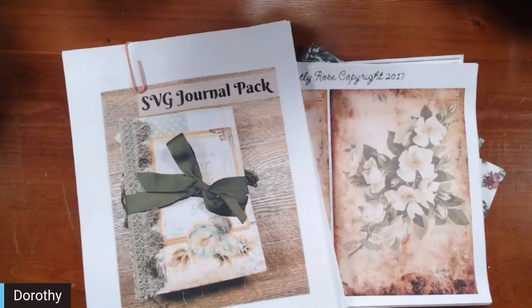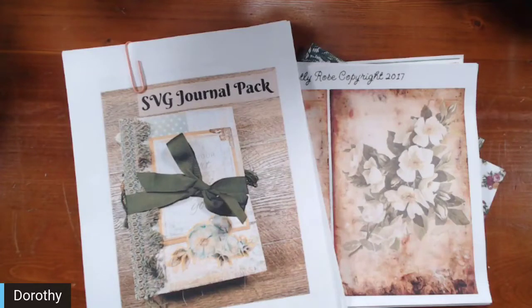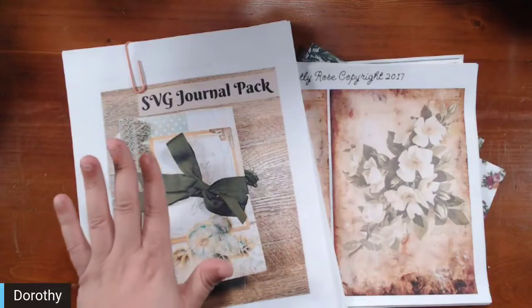We decided to merge two different areas of paper crafting together, and they do overlap — I use both and I know Katie uses both, so collabing them was an easy choice. We're going to be creating a junk journal using my digital kits and Katie's SVG journal pack.